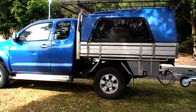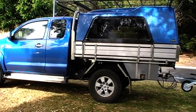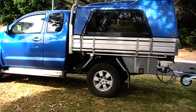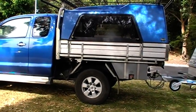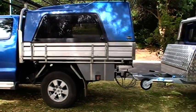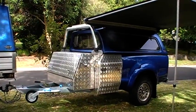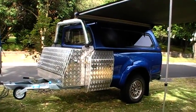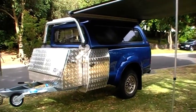G'day viewers, got a Toyota Hilux here — put a tray and canopy on it because I prefer it as a tradesman. I didn't know what to do with the tub that came with the ute, so here's an idea that might interest a lot of viewers, especially because I love gold detecting and camping out in the bush.